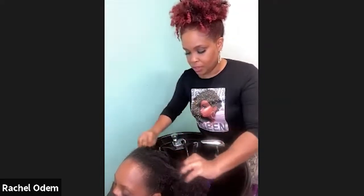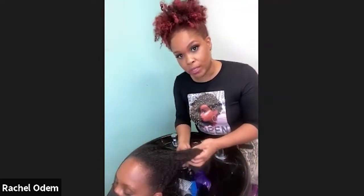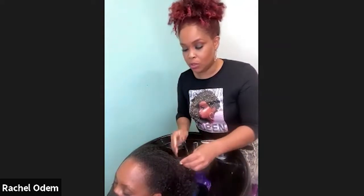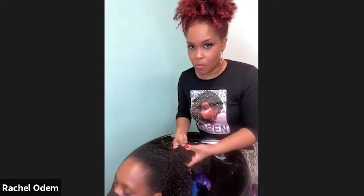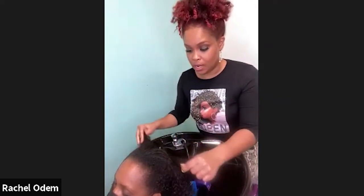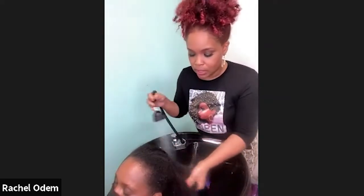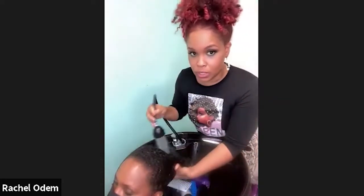Now I'm going to rinse and follow the clarifying shampoo with a moisturizing shampoo. Natural hair tends to be on the drier side, so once we've clarified it's really important to go back in with something that's going to moisturize the hair.